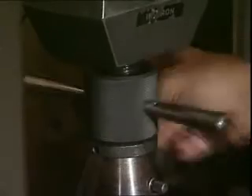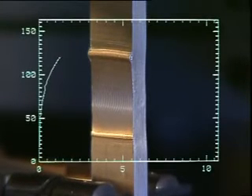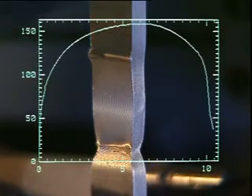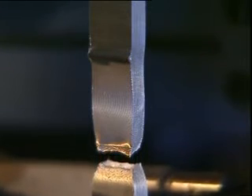Let us now test the strength of the welded joint. We can see that the break occurs not at the welded joint but at the heat affected zone beside the weld. The characteristic failure mode indicates that the material in this region is very ductile.